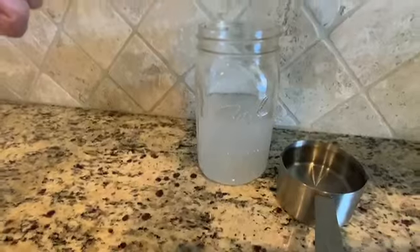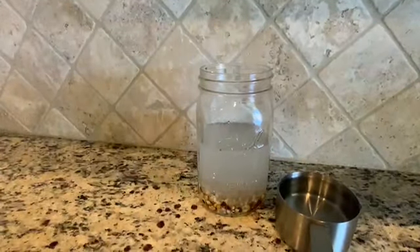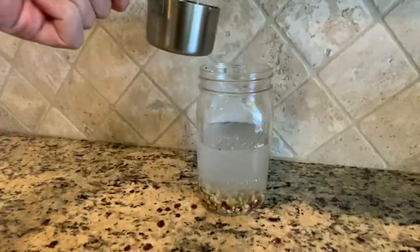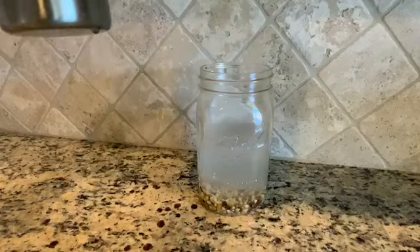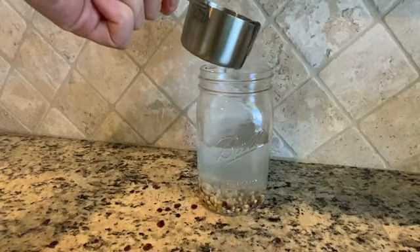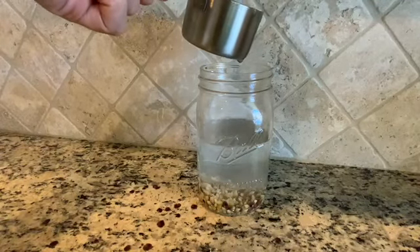Next, add one cup of corn kernels to the water and baking soda. The final step is adding one cup of vinegar to the jar with the corn kernels, baking soda, and water. Make sure you pour the vinegar slowly, as you do not want your mixture to overflow.